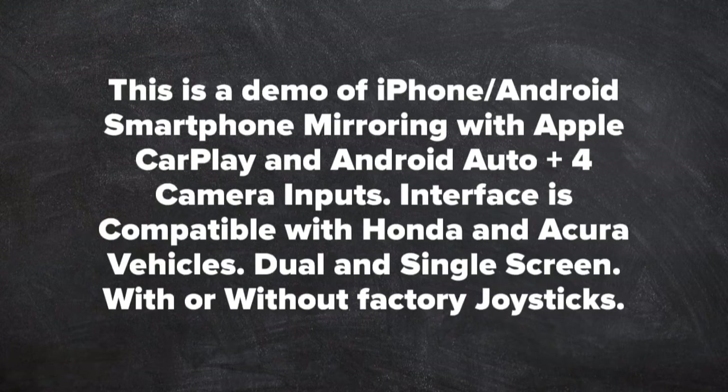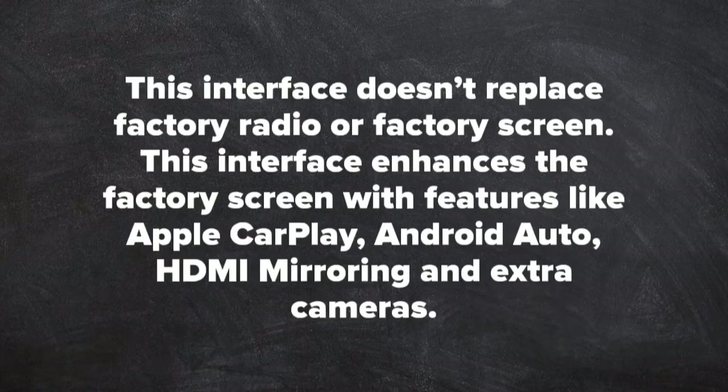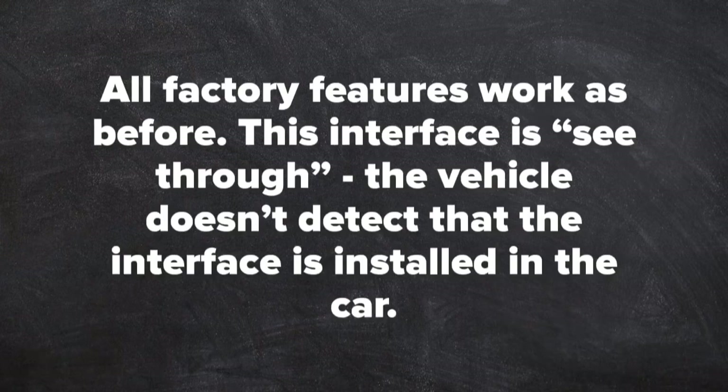Interface compatible with Honda and Acura vehicles — dual or single screen, with or without factory joystick. This interface does not replace the factory radio or factory screen; it enhances the factory screen with features like Apple CarPlay, Android Auto, HDMI mirroring, and extra cameras. All factory features work as before. This interface is a see-through — the vehicle does not detect that the interface is installed in the car.